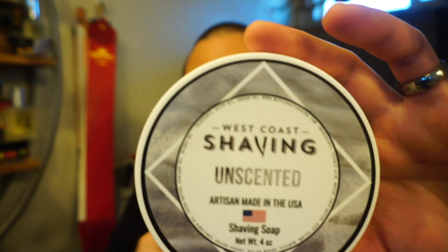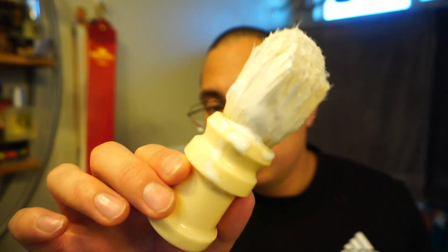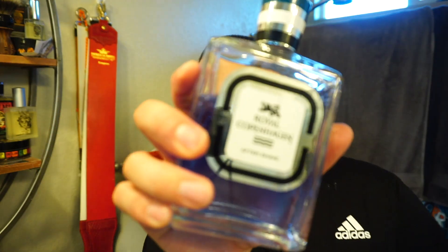Face smooth as always. The star of the show is going to be West Coast Shaving Unscented Shaving Soap. We used an Omu Boar Shaving Brush — excellent shaving brush. The Merkur with a Dorco Prime Blade. And then we're finishing off this nice shave with some Royal Copenhagen — careful with that, there's no restrictor on this thing. Excellent, nice and smooth. That wraps up my review for today. Happy Thanksgiving everybody. Big thank you to West Coast Shaving, but a bigger thank you to the viewers. Take care and I'll see everyone next time.